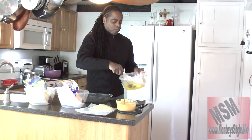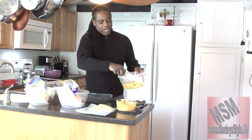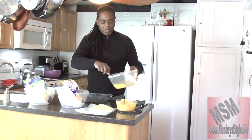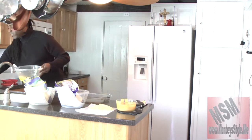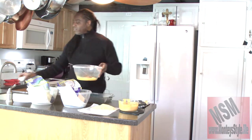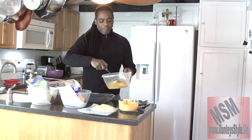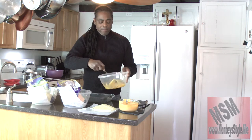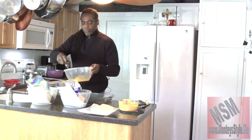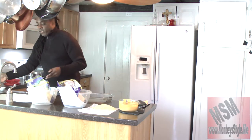Our noodles are almost done — I turned them off so they can get al dente. Now we're just going to take our seasoning. Most people use salt, but I use a lot of other seasonings that I like, and my friends tell me they really like it because it's really good. Now that the eggs are scrambled nice, let me walk you through the next step.